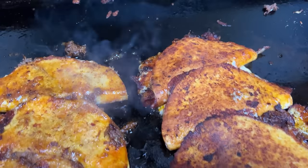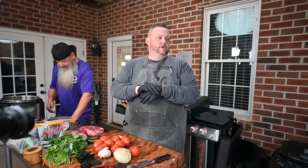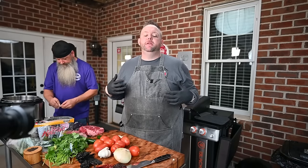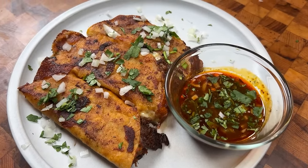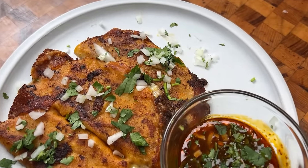I leaned on my old buddy Guga from Guga Foods. Guga, just know I love you, brother. If you ever need me down in Miami, just let me know — holla at your boy. So today we're gonna do birria tacos, kind of Guga style but kind of old Hussie style too, right?